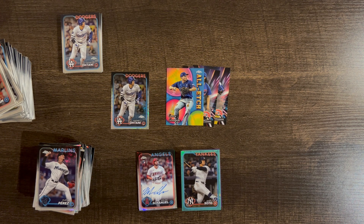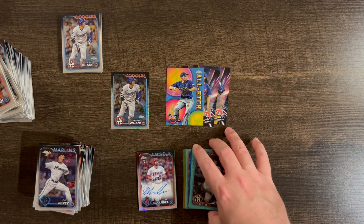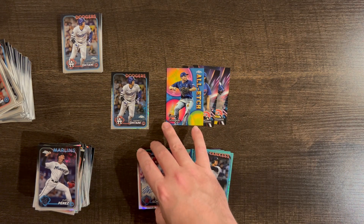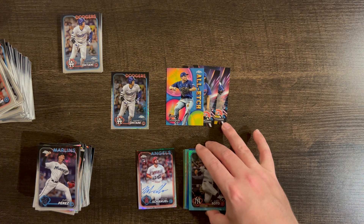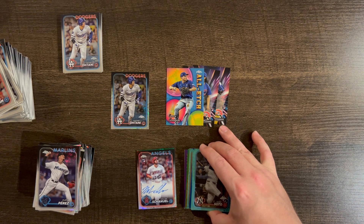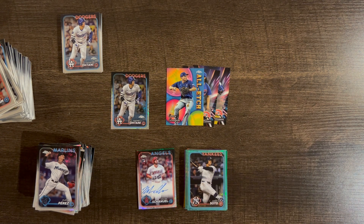Hope this was entertaining. I really can't complain — we didn't get any huge rookies except for the Rafaela green auto, which I'll certainly take. I got Soto and Stanton parallels, a red /5 Abrams which is crazy, an orange color match, and the J-Rod color match. Really like Logo Fractor — I do think they watered it down a little with the print run, and the boxes definitely shouldn't be over $100. But overall it's a fun rip and the design is great. Thanks for watching, catch you on the next video!